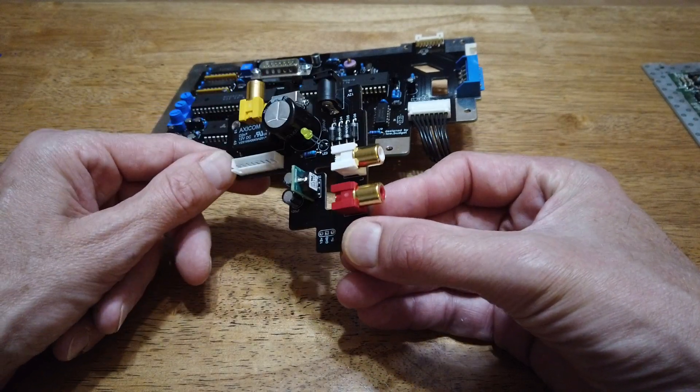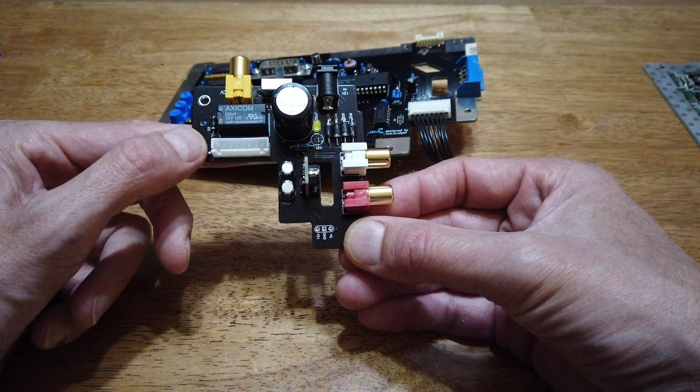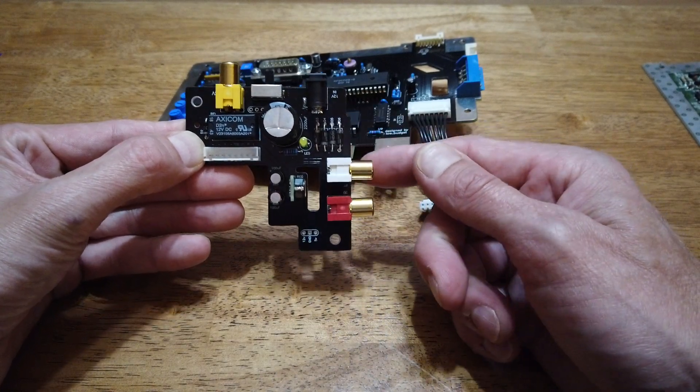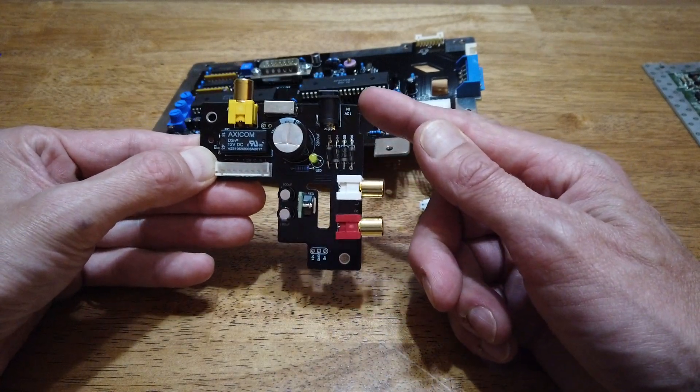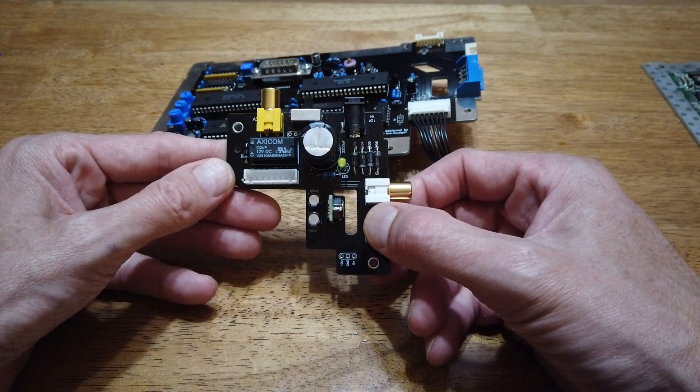This one's equipped with a 5-volt switching regulator capable of up to 1.5 amps. It has a bridge rectifier, so it can use the original AC power supply of your stock Nintendo system.